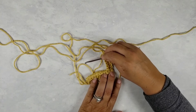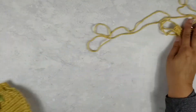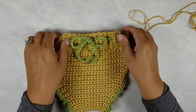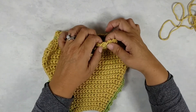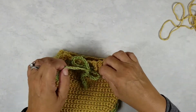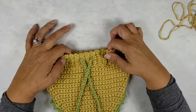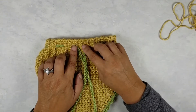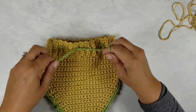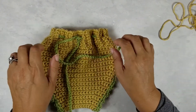When we do a ribbing waistband border and the pattern calls for a drawstring like this — this is our Baby 101 diaper cover, six-month size — you can see these are the holes for the drawstring to be woven in and out. That's what keeps the diaper cover on. You can tighten it or loosen it however you need to keep it on Baby.